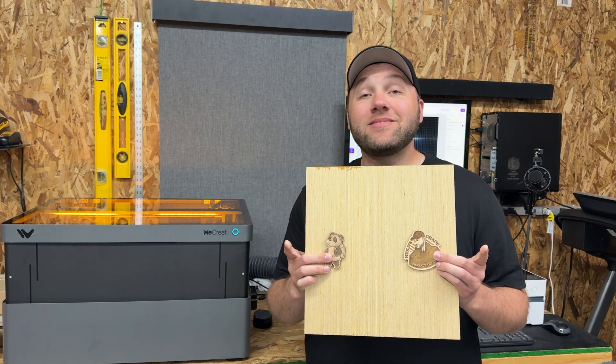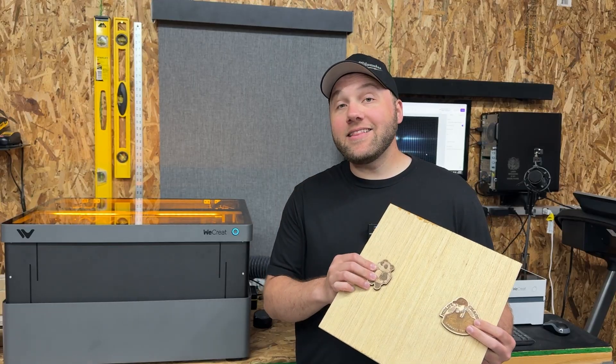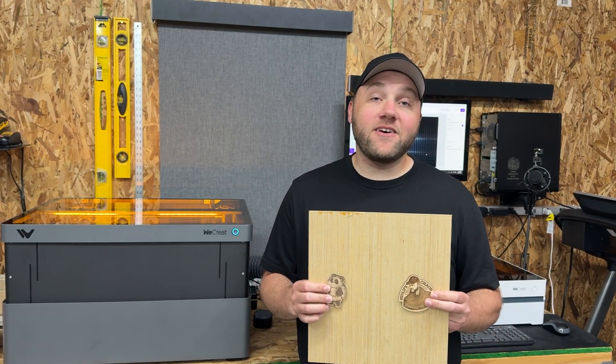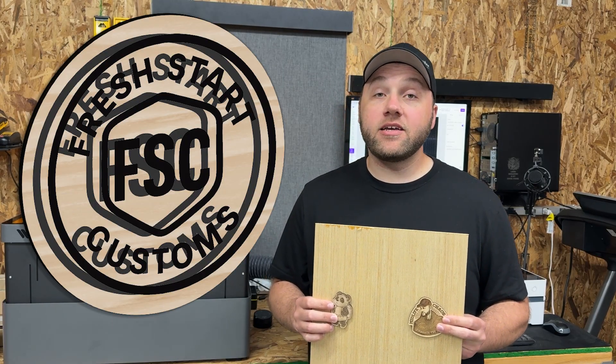Hey everyone, Josh here with Fresh Start Customs. Today we're going to be using these two examples and talking about any laser's autofocus and why you can get a ghosting effect similar to this illustration here if you try engraving twice in the same area.